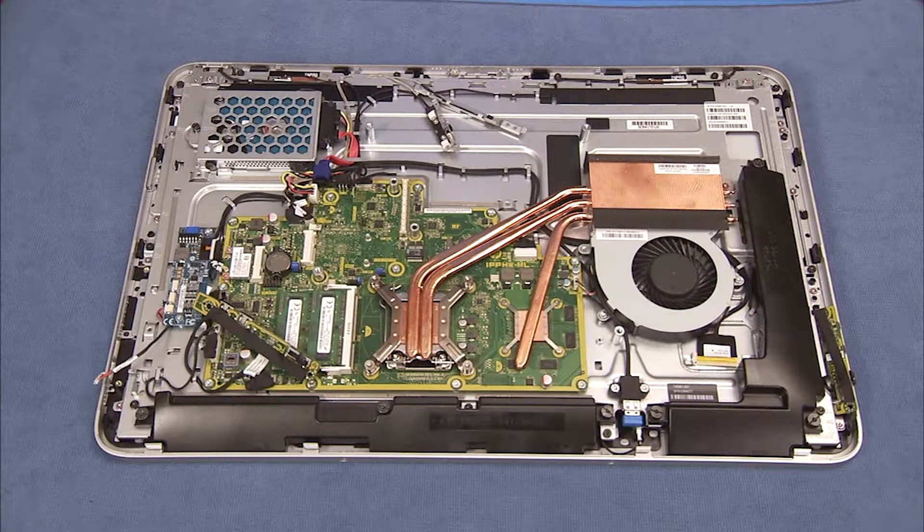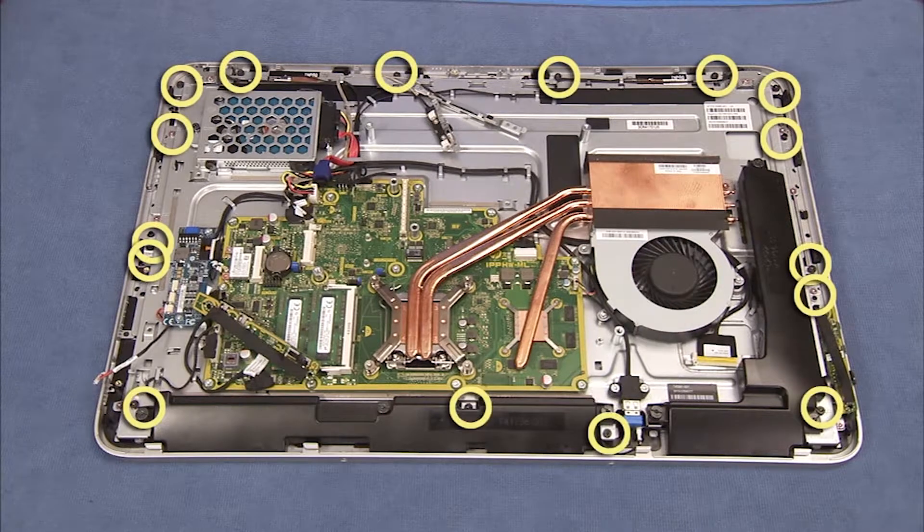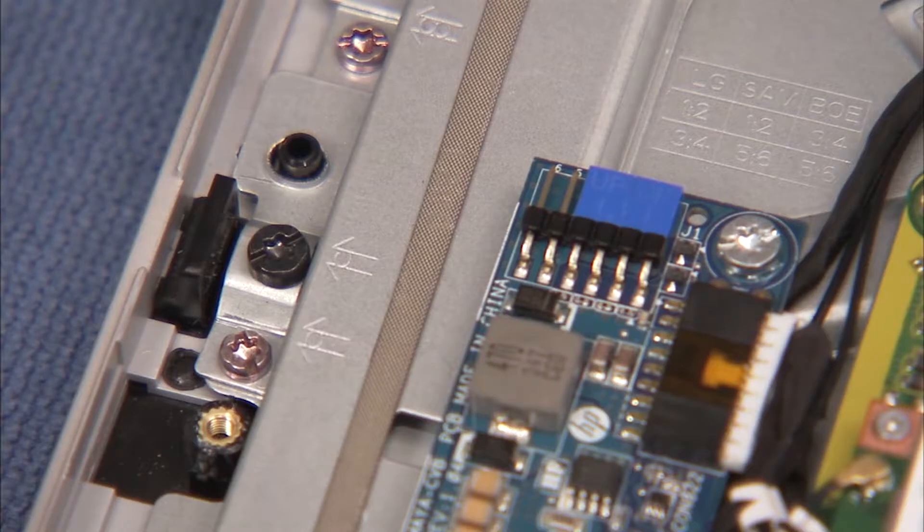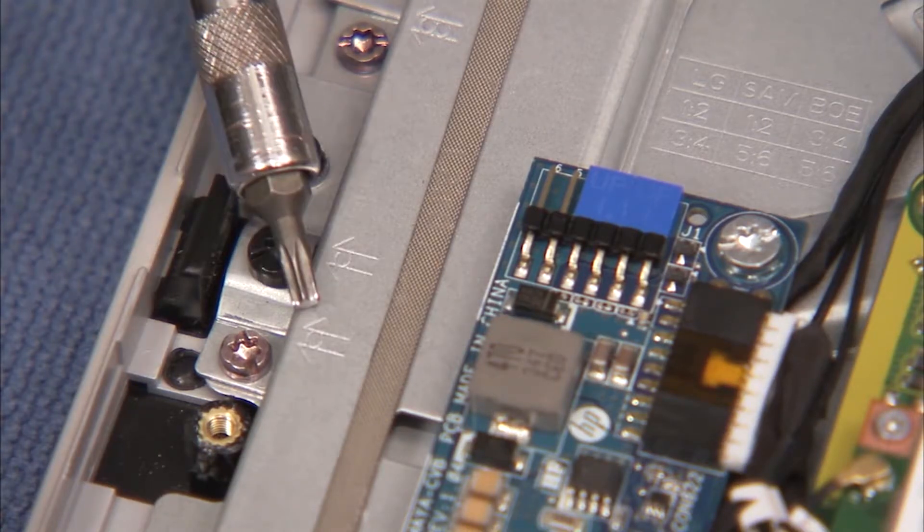Secure the touch panel kit to the middle frame with 16 Torx head screws. 12 screws are black self-tapping screws and 4 are pink machine screws. Each screw location is marked with a stencil of an arrow with a single circle inside.